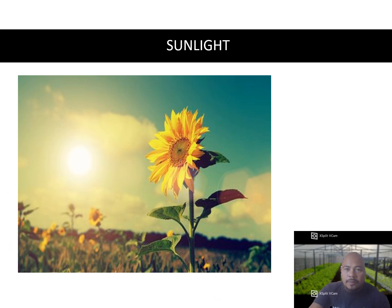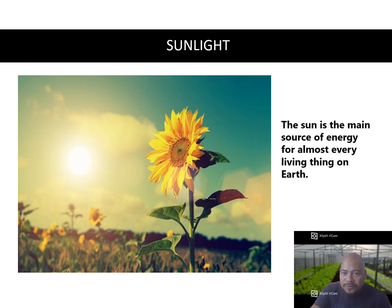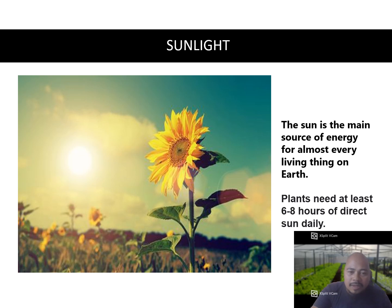In vegetable production, you need six to eight hours of sunlight per day because the sun is the main source of energy for living things. Plants need at least six to eight hours of direct sunlight daily in order to produce their own food through photosynthesis. If there is no sunlight, the crop will not grow well.